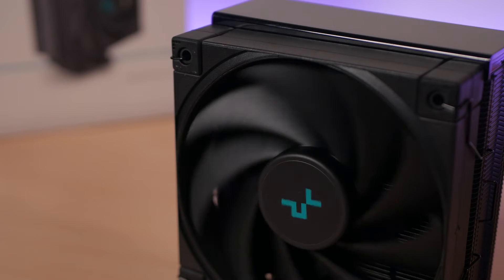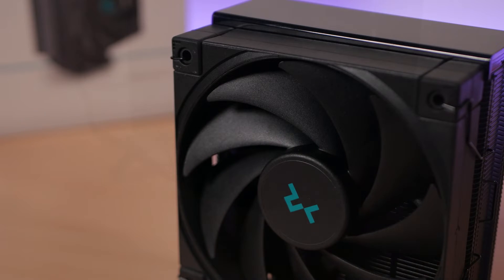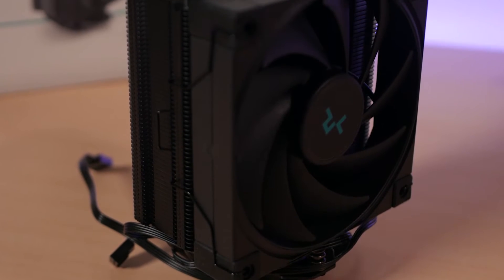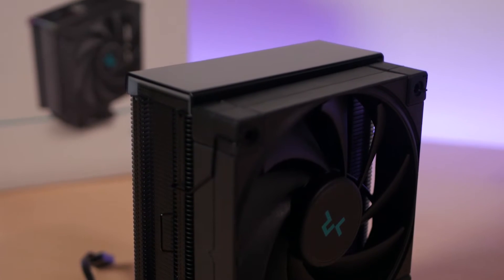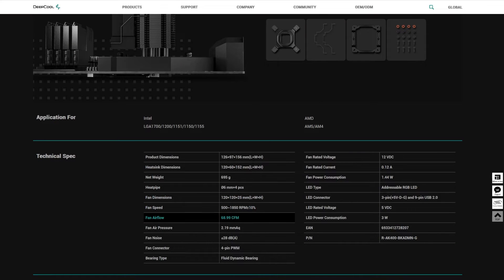The included fan in the AK400 Digital is their FK120, which is an FDB fan. Deepcool uses this fan across most of their premium coolers and it has a max rated fan speed of 1850 RPM and an airflow of 69 CFM.